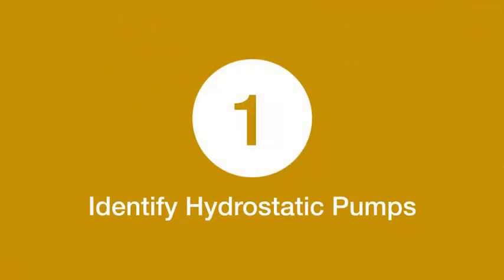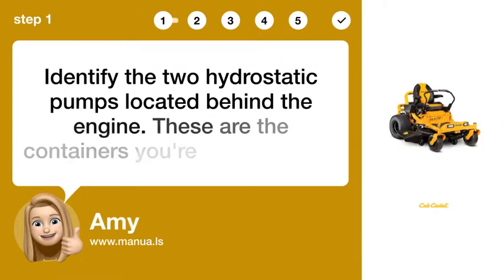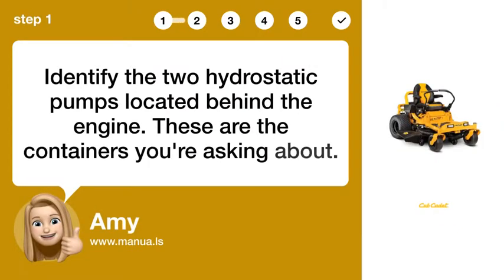Step 1: Identify hydrostatic pumps. Identify the two hydrostatic pumps located behind the engine. These are the containers you're asking about.